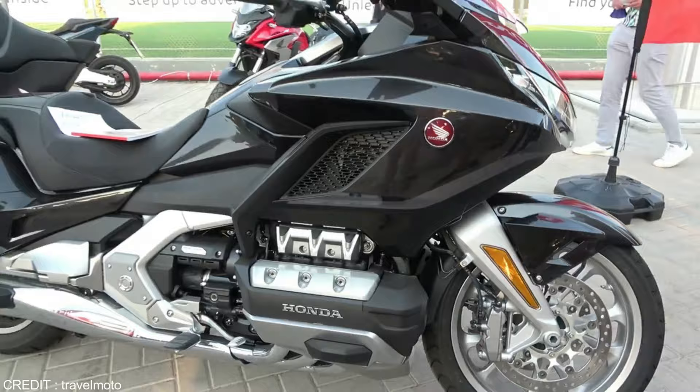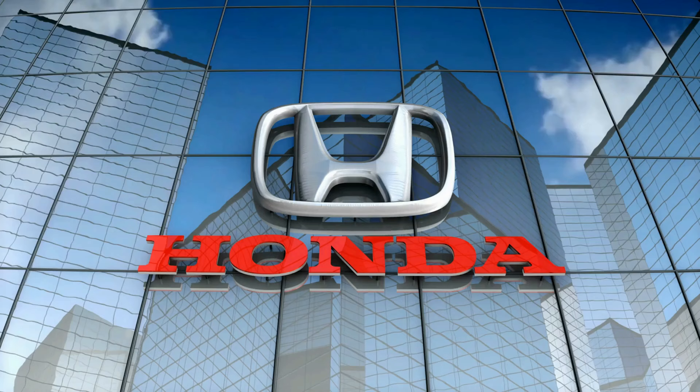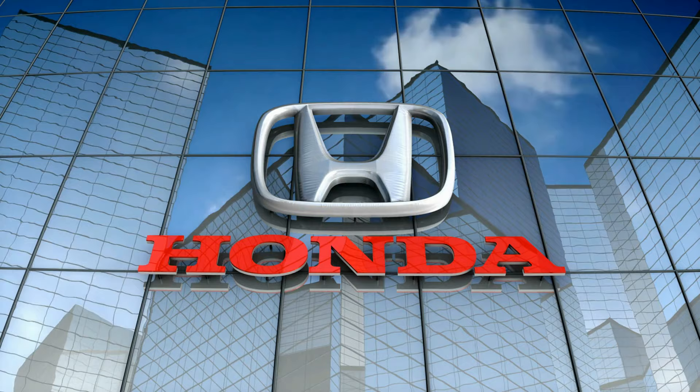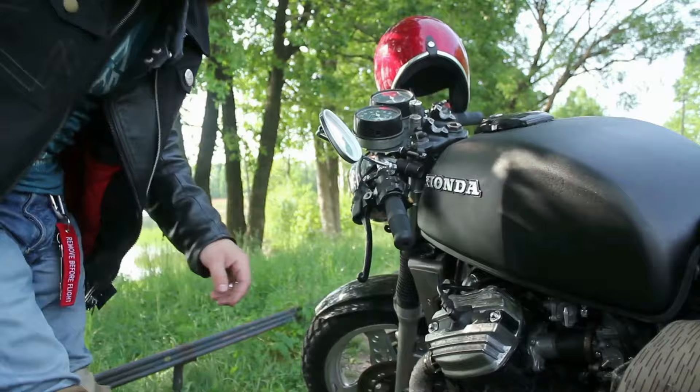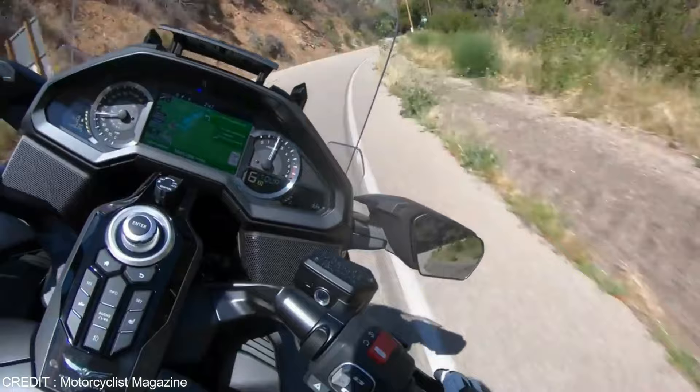The Goldwing opened up a new market by satisfying people's desire for comfortable, long-distance motorcycle transportation. Honda's new touring customers were a vital part of the design and development process because of the bike's comfortable and reliable nature, which encouraged more people to ride longer distances. With time, the GL's peak torque RPM shifted closer to the cruising RPM because owners were ready to sacrifice top-end power for greater intermediate performance.